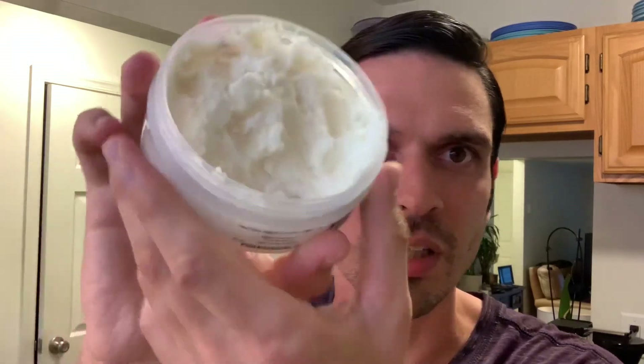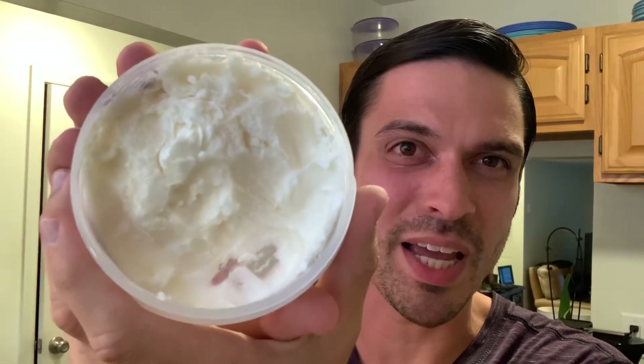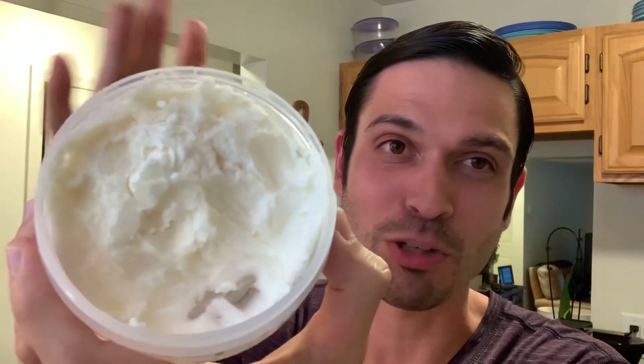Let's take a peek at the soap. I always like looking at the soap in shave videos — it's cool to see. Most PAA soaps aren't this white, but this one is very, very white. I actually really like how this one looks. Every time I open it up, it kind of just looks like a cloud. Really, really cool.